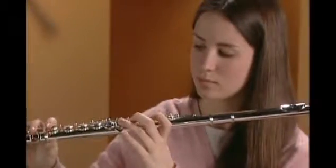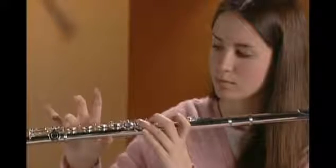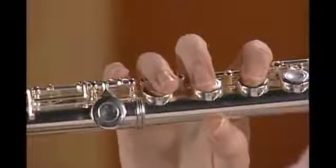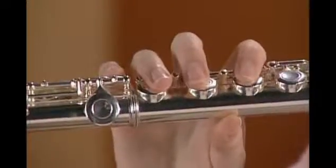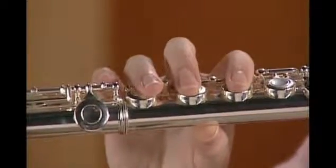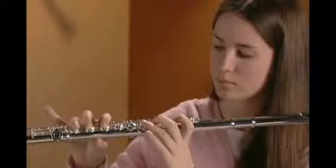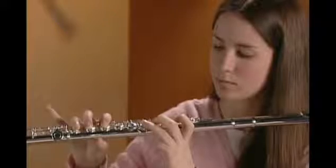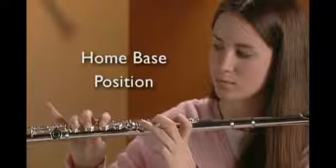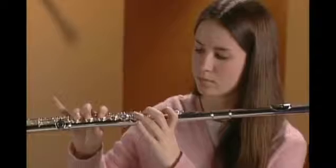For the right hand position, curve your first three fingers above the last three keys of the middle joint. Place the pad of your right thumb on the underside of the flute, between the first and second fingers of your right hand. Only the area in front of the first joint should touch your flute. Your thumb will help support the flute and maintain the shape of your fingers. This is the home base position for your fingers and thumbs. Your little fingers should rest naturally on side keys without pressing them.